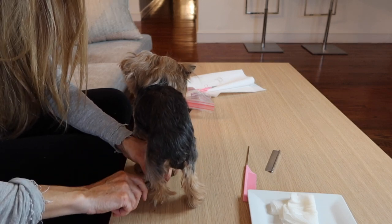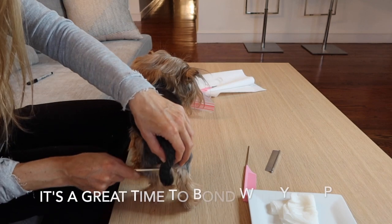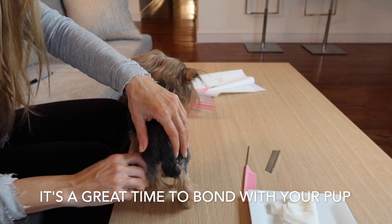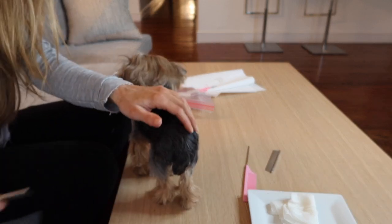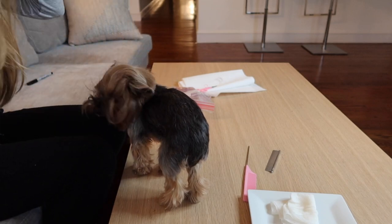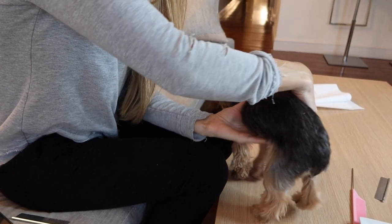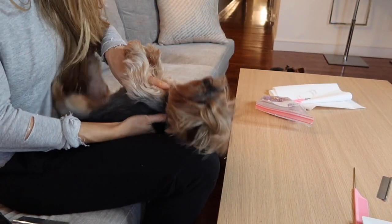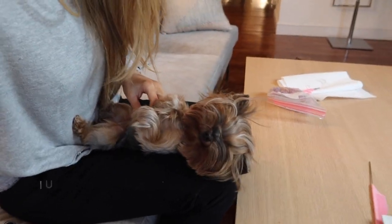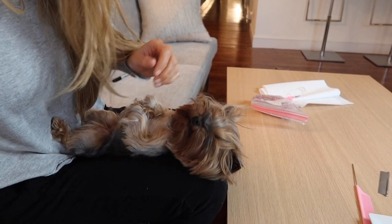When I got my first Yorkie, who is actually not with me anymore, I was terrible about grooming and didn't understand just how important it was. So I dropped him off at the groomers and apparently he was very matted, and they shaved his entire body because they couldn't get the mats out. After that happened, I have stayed on my grooming ever since, and it's actually a time that I really enjoy.